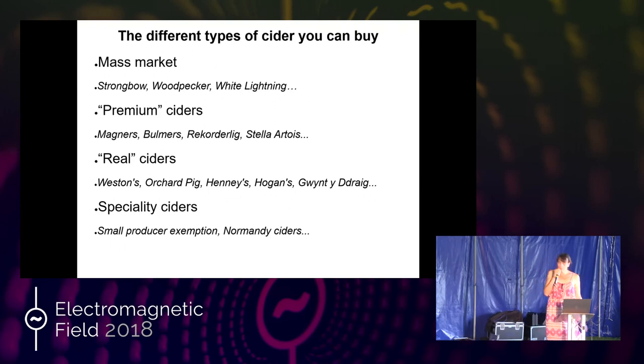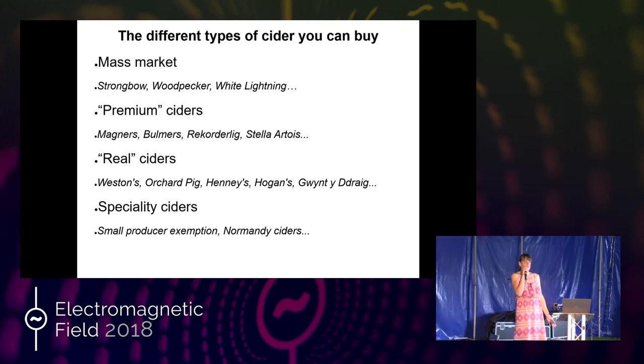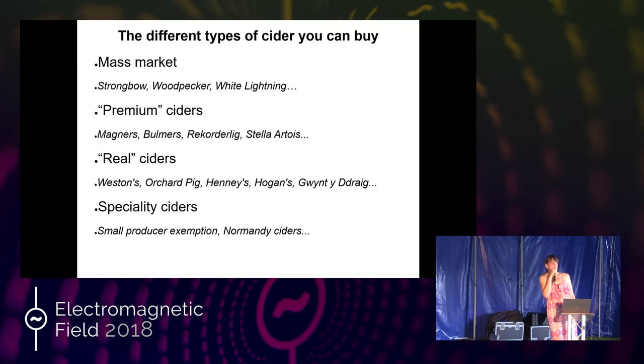I've mentioned Normandy ciders. The Normandy cider makers have a wonderful process called keeving, where they kill off the pectin to stop fermentation before all the sugar is used. So you make a naturally sparkling cider that is also naturally sweet. All those other commercial ciders — if they're sweet, they've had sweetener added.